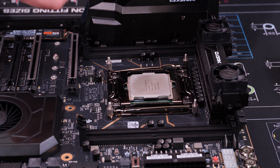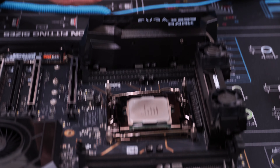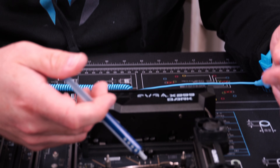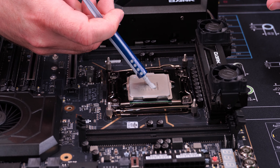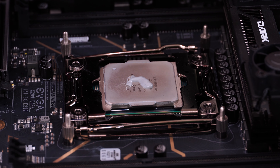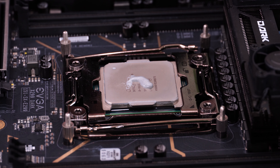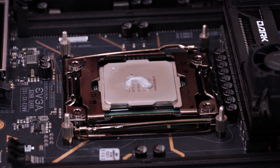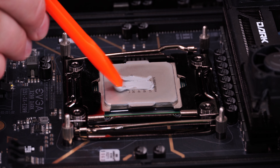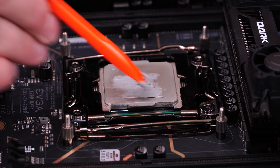This is where we're going to use our thermal paste. We're using MX4 Arctic thermal compound — you can use Grizzly, there are a whole bunch of options, but we're going to use about a little over a grain-size piece of thermal paste on the processor. Once you do that, I'd suggest using the spreader and spreading the thermal paste out evenly across the surface as best you can.